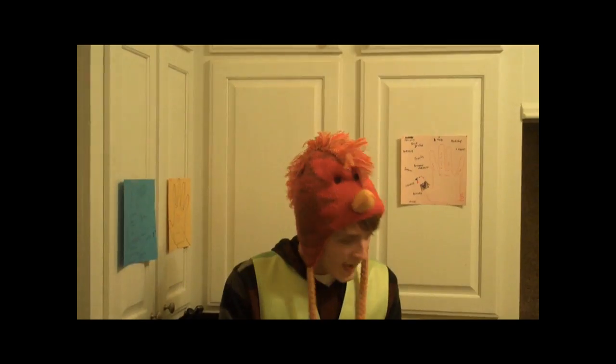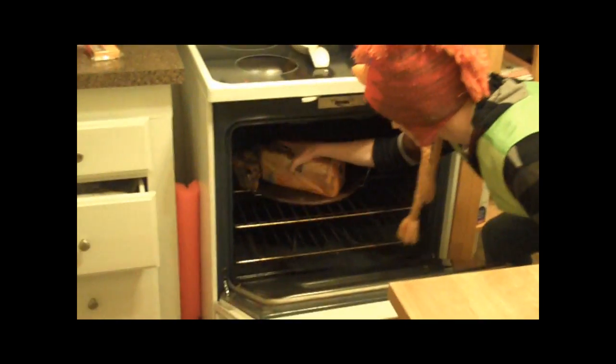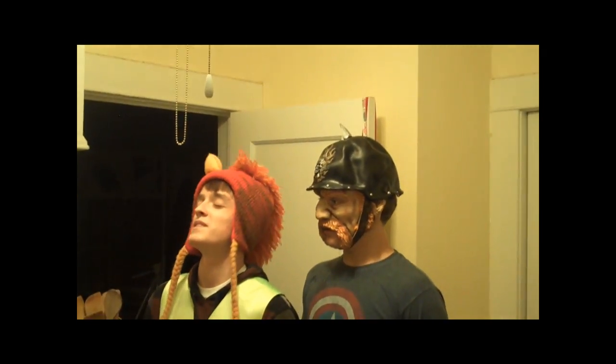Step 4: After waiting, take the bread out of the oven. Mm, sodium and thiamine.